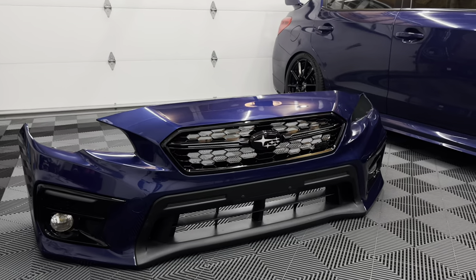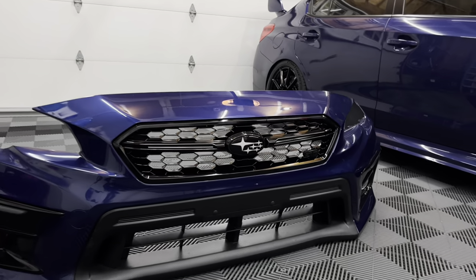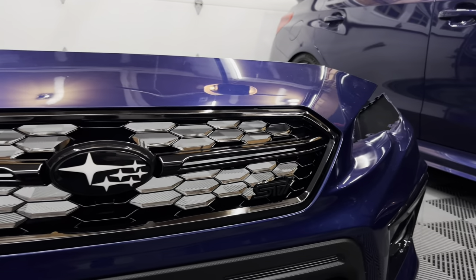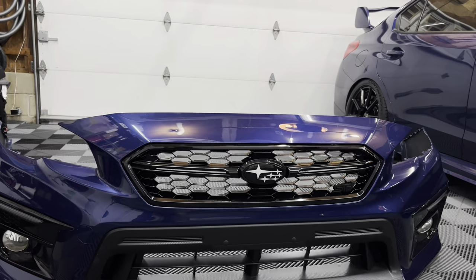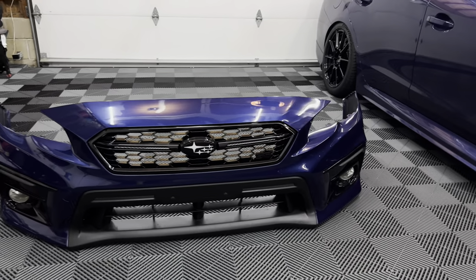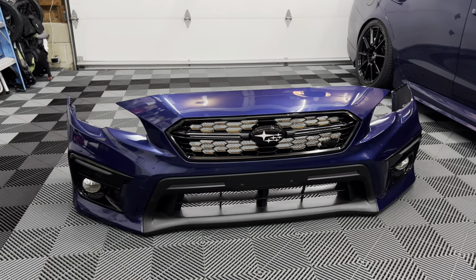Alright, got it coated. I ended up doing all the little honeycombs as well — you guys probably saw it on the time lapse. I just couldn't leave it alone since I was already there, and it didn't take that long, so figured might as well get in there as best as I could and get some coating on there to keep it nice and clean and looking as fresh as possible for as long as possible.